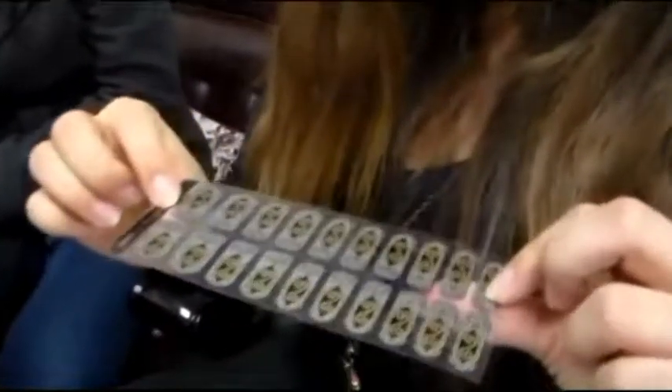I'm Pamela and this is Kim. She has bravely volunteered to do the sticker nails. So what you want to do first to apply these is find a fit for your nail — measure which one fits on your fingers. Step two: